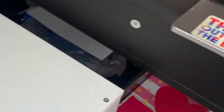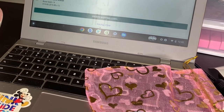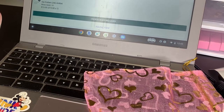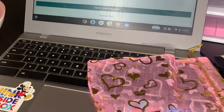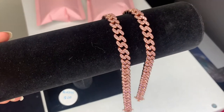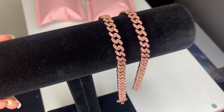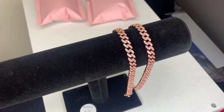Last order for today is for Jojo. Jojo ordered our Icy Cuban-Link Anklet in rose gold, so I'll get that for her. Here's the anklet — one of two left in stock. We'll be restocking very soon.